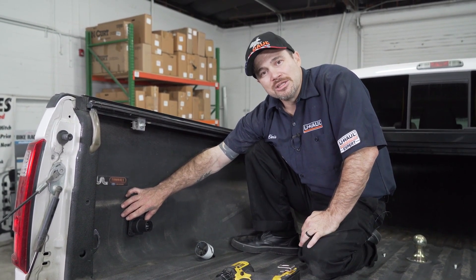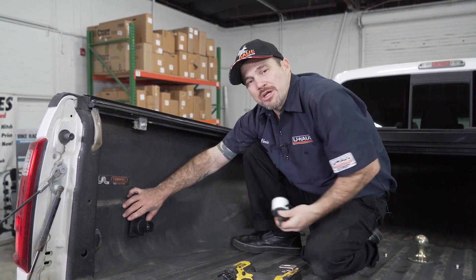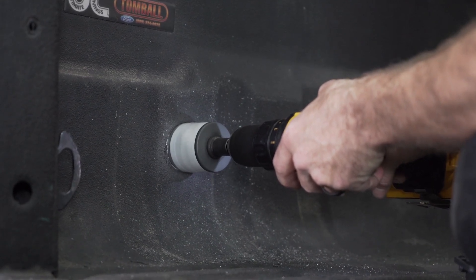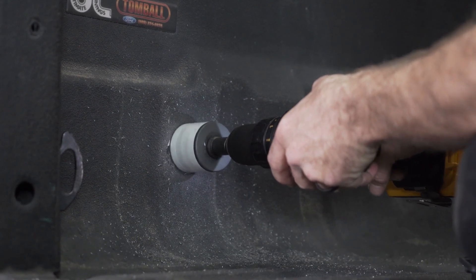Now that we have determined that this is going to be a safe and proper location for us to install the wiring harness box, let's go ahead and drill out a hole. We're gonna use a two and one-eighth inch hole saw with an arbor. Apply light pressure — enough to make your cut, but do not push so far through that you go through the outside of your truck's bed.